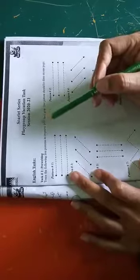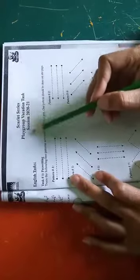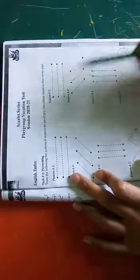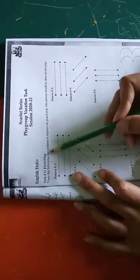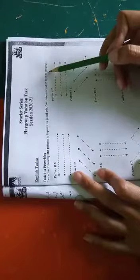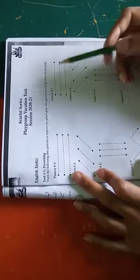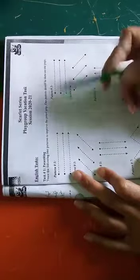Assalamu alaikum, good morning. We are now moving towards the Skylight Series Playgroups vacation task. As you can see, task one is pre-writing practice: trace the following line patterns to improve the pencil grip. One pattern should be done on one page. The goal is to enhance the improvement of the pencil grip.